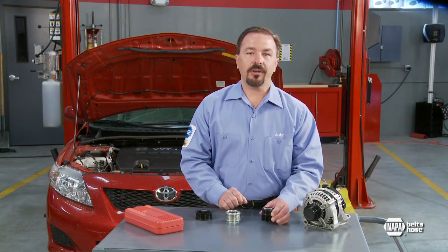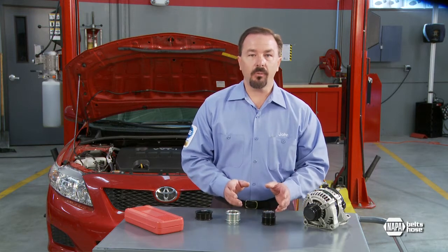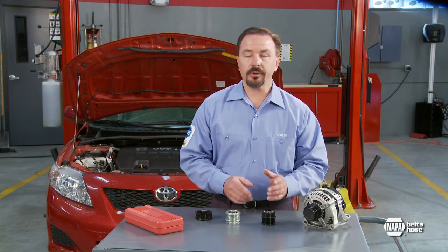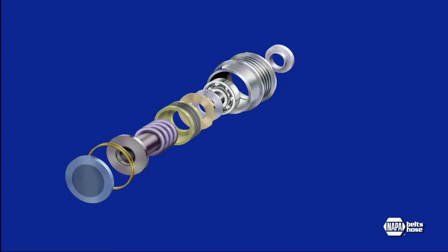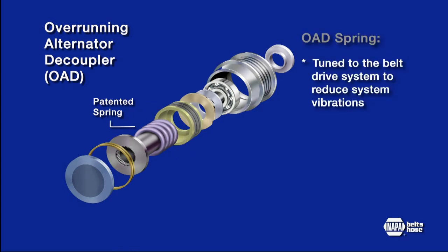These pulleys allow for the alternator to freewheel or coast during deceleration. They lock in one direction to power the alternator, but turn freely in the other. The more advanced design, the OAD pulley, includes a patented internal spring in addition to the decoupling device. The spring is tuned to the belt drive system and reduces system vibrations.